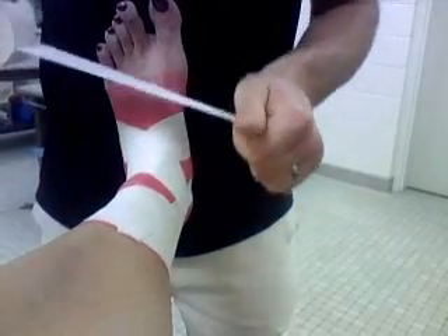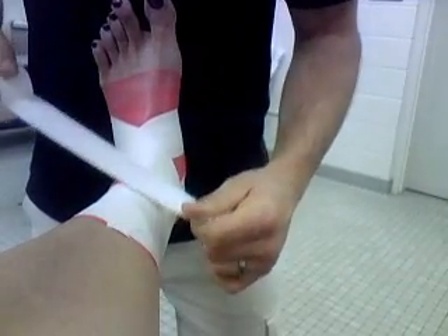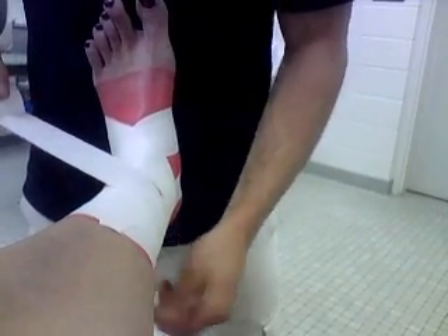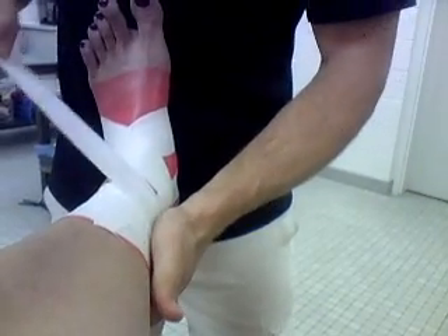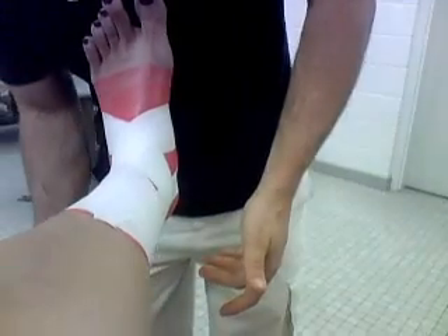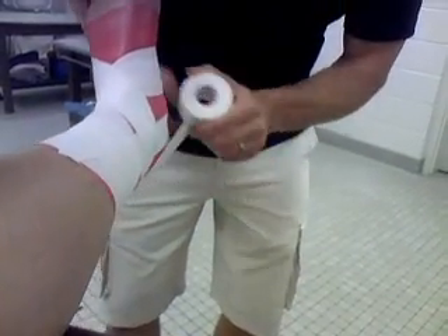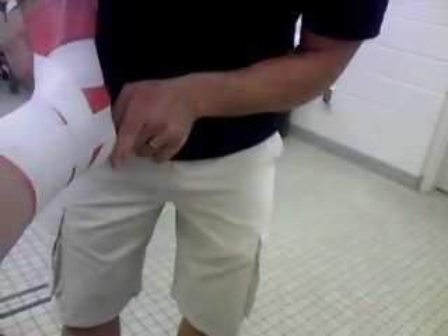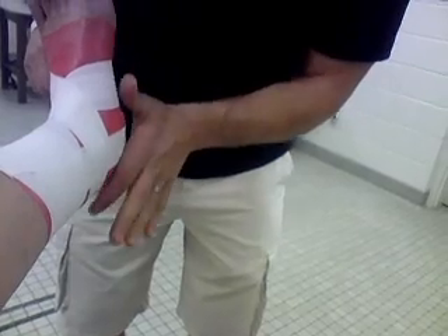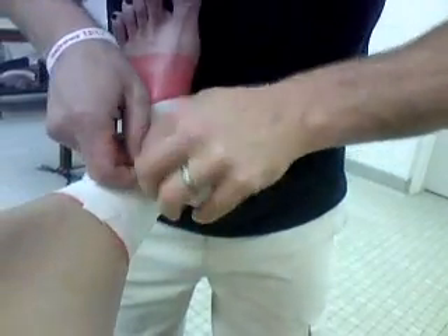Now the trickiest part is the heel lock. It prevents the ankle from going into inversion and eversion. You can do this the way I do it or exactly backwards — it really doesn't matter, it's just getting the job done. You're going to come across the front, behind the ankle, come across. Have this nice little angle right here — that's where you want it. You don't want it hanging off the end, you don't want it way up here, you want it right in through here. Come around and finish where you started.